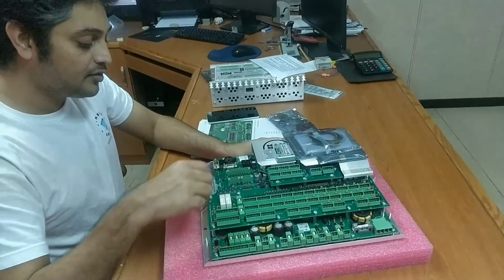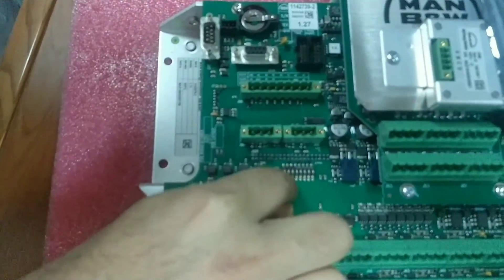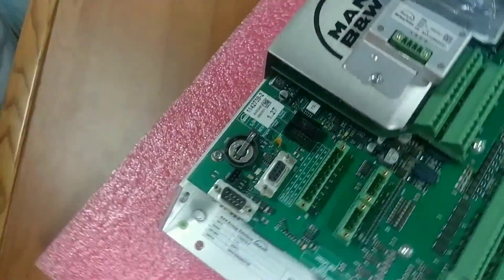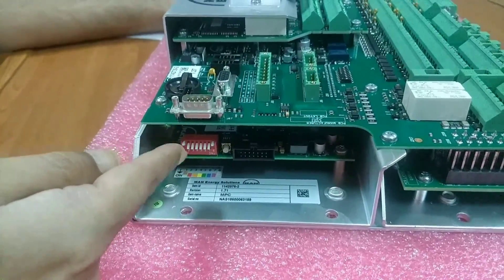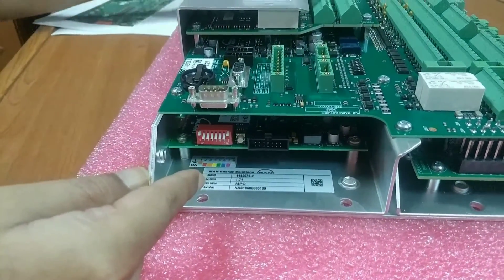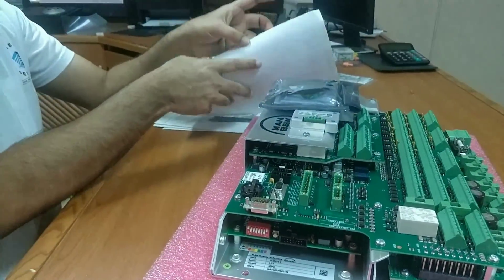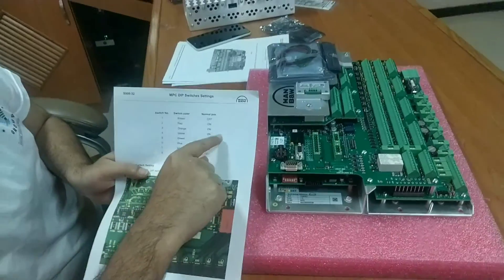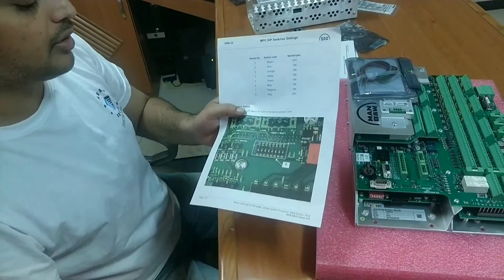These are the DIP switches. This is one set of DIP switches — this is S1. And over here you can see the red color chamber which has another kind of DIP switches. The DIP switch position has to be set as per the maker, and usually it will be factory set. You have to refer to the documentation for the correct positions.